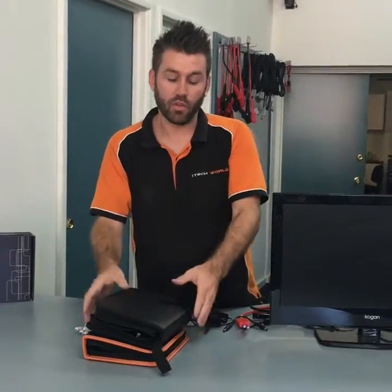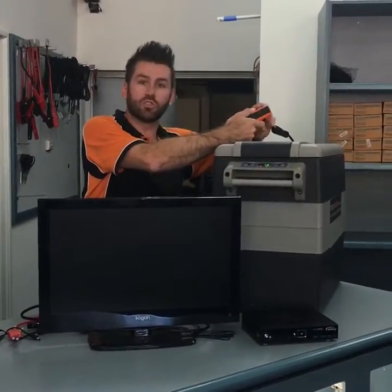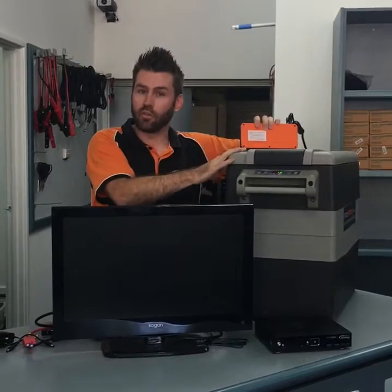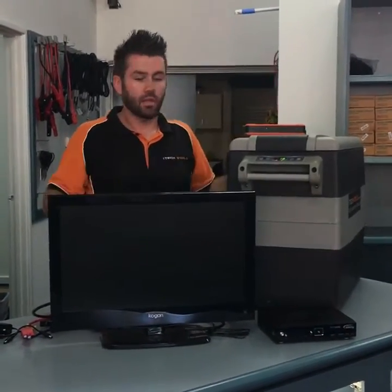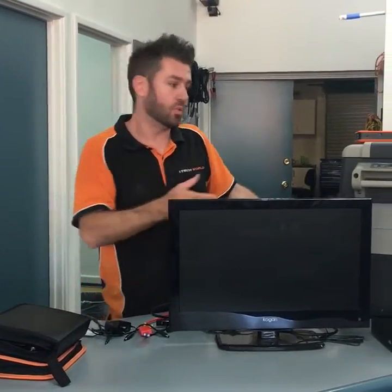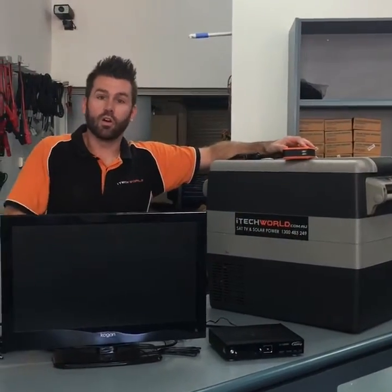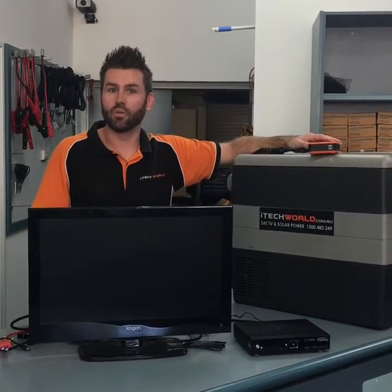One of the other things to mention is that it's fully backed by Allianz Insurance, which is a worldwide insurance company, so that's all covered under this unit as well. If you would like any more information, the full specs are available at itechworld.com.au. You can also call us right now — our phone number is 1300 483 249 or 08 9472 7200. If you call the shop now, you can speak to Taylor, myself, or Phil and we can talk you through it.